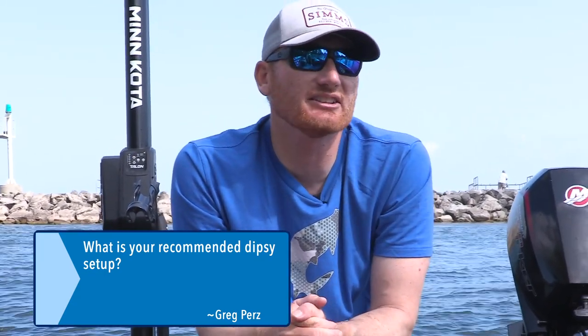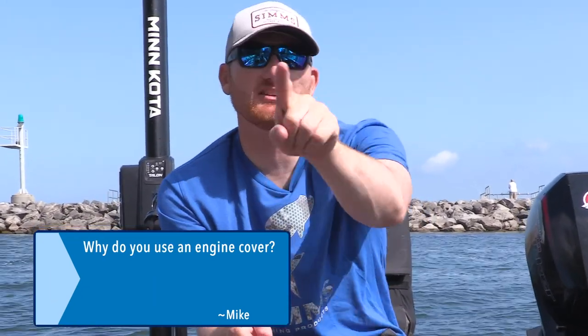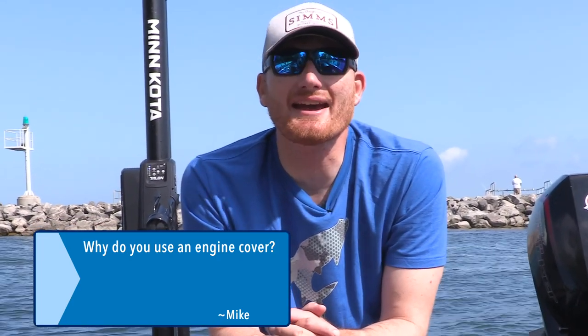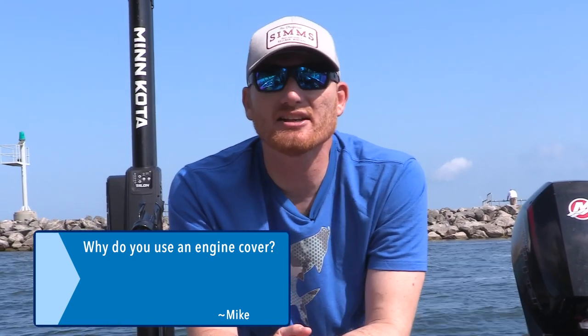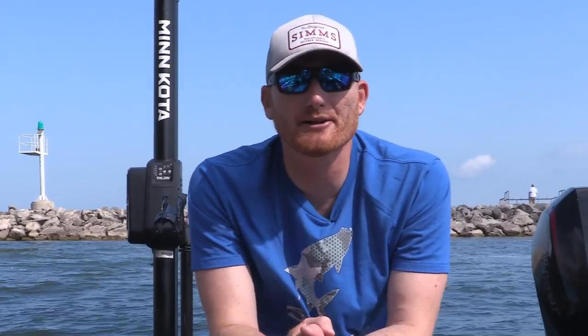Just Mike wants to know: why do you use an engine cover? There are a couple of answers — I can only give you one of them. One benefit I found is it definitely keeps things from being scratched and clean. I get a new boat every year and I want to keep it as nice as I can. I lean up against that thing when netting, so it's really nice for keeping everything from bird poop to scratches from pants, belts, shoes, flying lures — a lot easier to keep clean. I'd highly recommend one; just make sure you get a really good one so you don't damage your motor cowl.